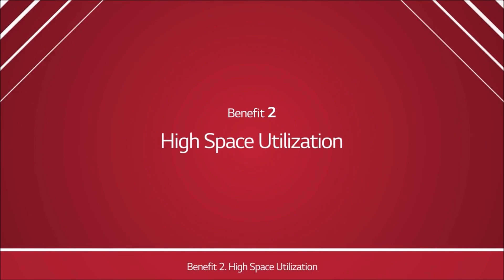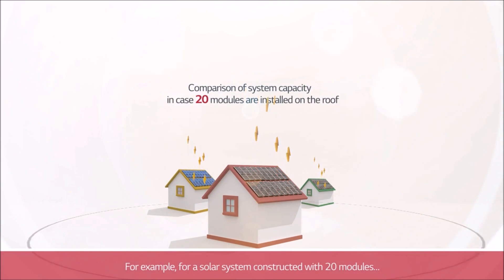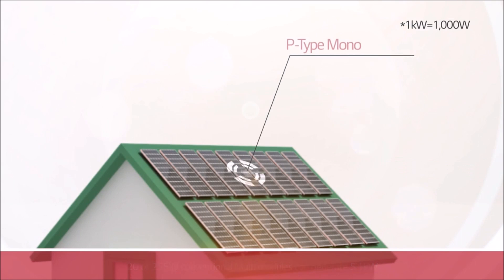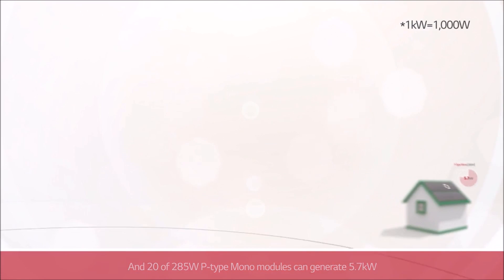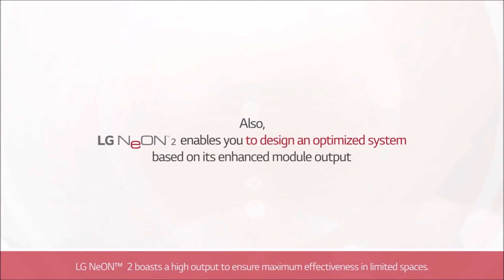Benefit 2: High Space Utilization. LG Neon 2 has world-class output and efficiency and is able to produce more electricity than its competitors. For example, for a solar system constructed with 20 modules: 20 of 255-watt conventional multi-modules can generate 5.1 kilowatt, and 20 of 285-watt P-type mono modules can generate 5.7 kilowatt. But 20 of 320-watt LG Neon 2 modules can generate a staggering 6.4 kilowatt. LG Neon 2 boasts a high output to ensure maximum effectiveness in limited spaces.